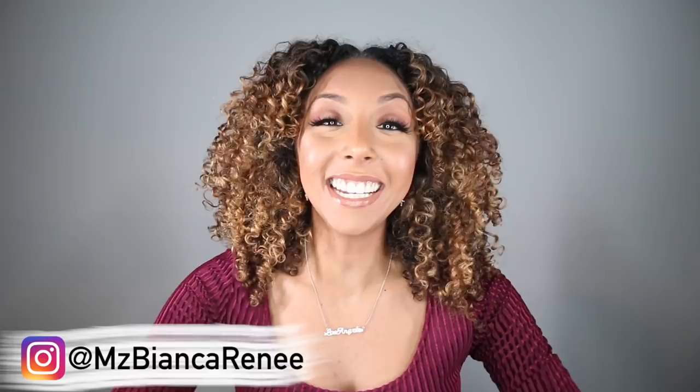Hey curl friends, I'm Bianca Renee and you're watching Bianca Renee Today. Today I am finally reviewing one of my most requested curly hair product tutorial review requests, which is by a brand called Luss — Luss, Love Your Curls.